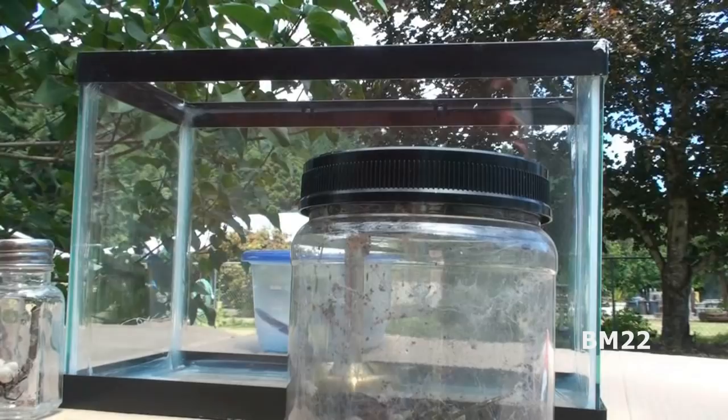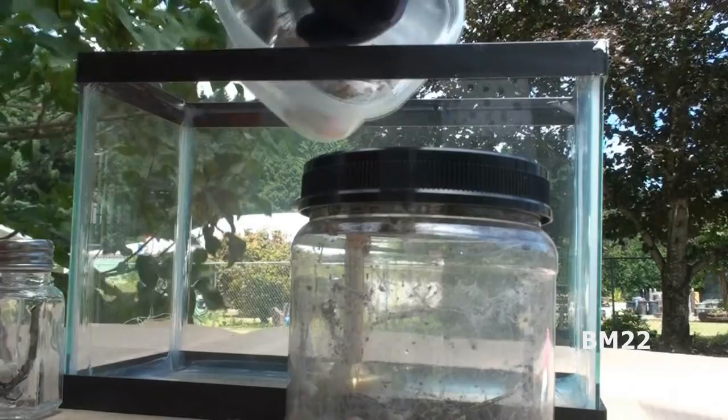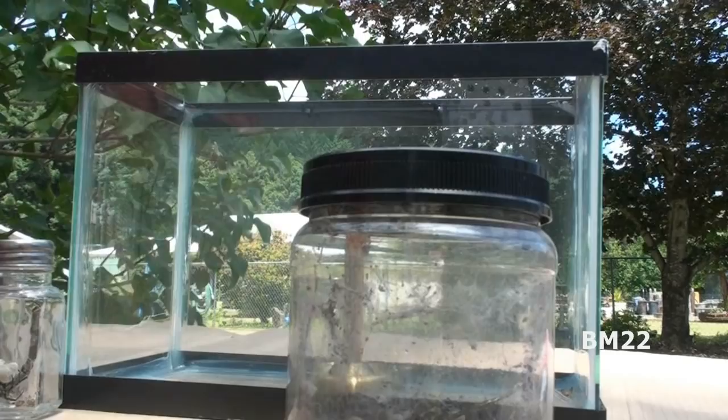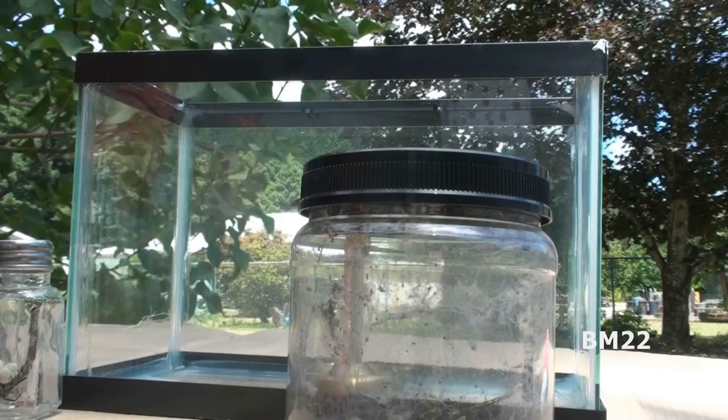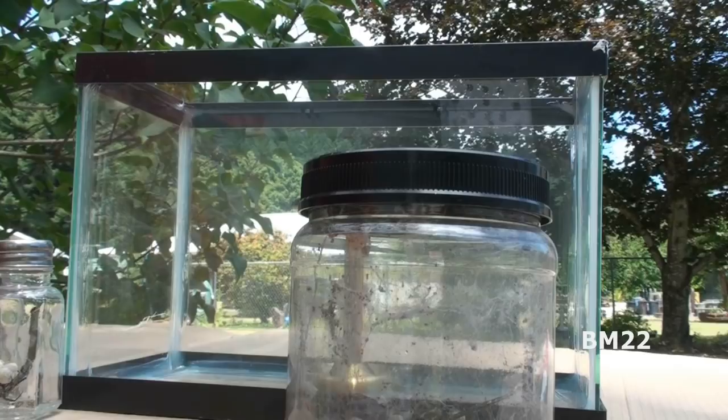Now the thing about these two and a half gallon tanks — they are very expensive, anywhere from $39 to $42 for this little tank, and that's without a lid. The lids are another $10 or so. It's an oddball sized tank, approximately six inches wide, twelve inches long, and eight inches tall. So it's a perfect sized little tank, but it definitely is way more expensive than the bigger tanks.